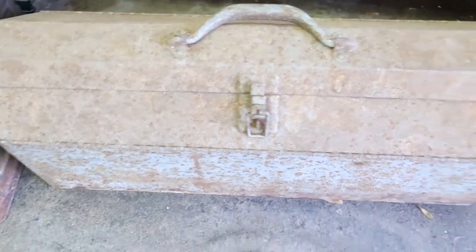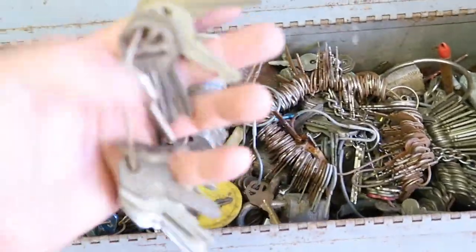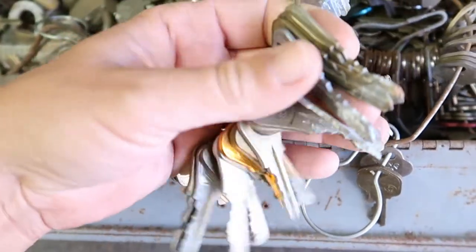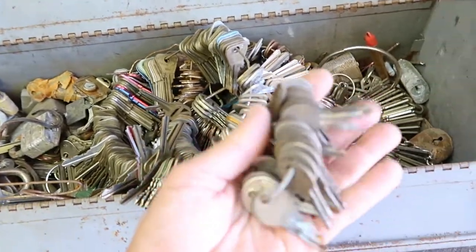I came across an old metal toolbox that was extremely heavy, tucked away in the very far corner, only to find a plethora of keys — old vintage ones, modern house keys, vehicle keys, and a bunch of old locks. And it didn't end there: I found another box full of even more keys. I've got some fun ideas on how I can make these into something more purposeful.